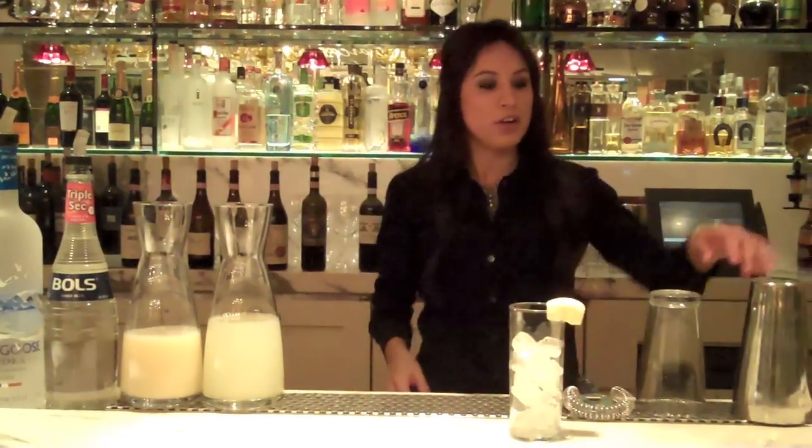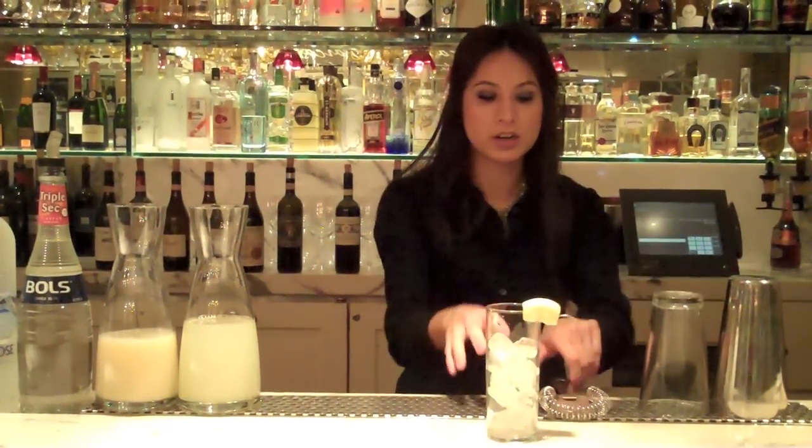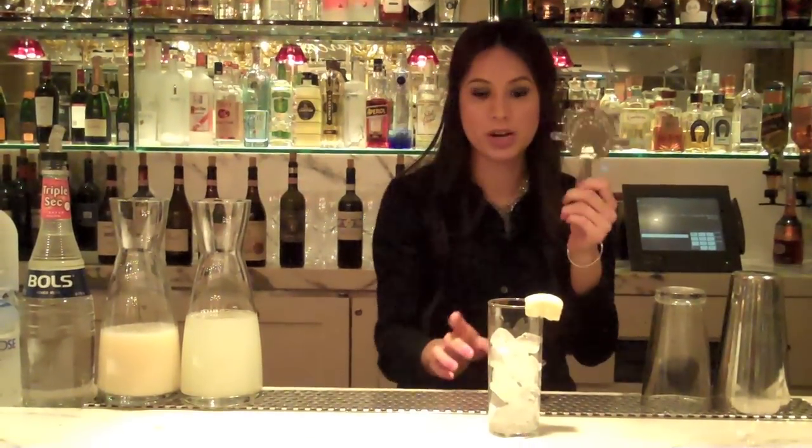What you're going to need is a Grey Goose Vodka, a triple sec, fresh squeezed lime juice, and lemonade. Your bartol is going to be a Boston shaker, a jigger, and a Hawthorne strainer.